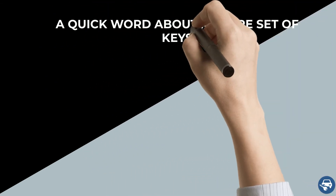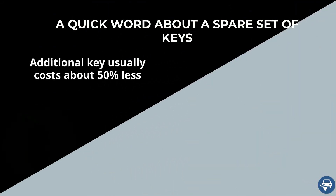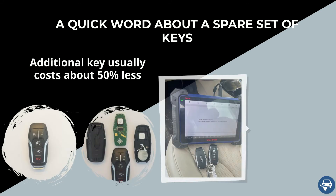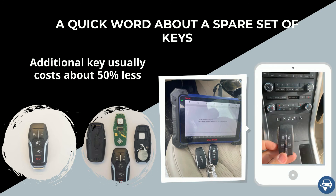Before we continue, a quick word about a spare set. Making an additional key when you already have a working key is much cheaper and faster. Therefore, we highly recommend getting two keys. In case you lose all your keys, the second key should cost less than half the price.